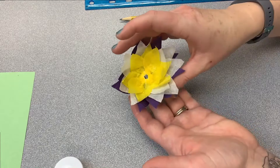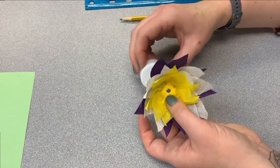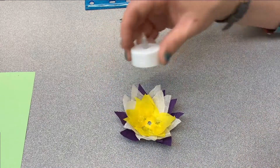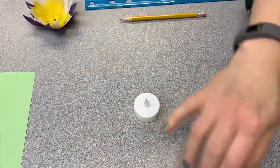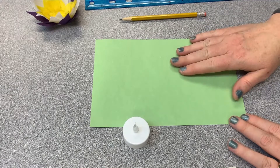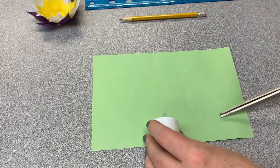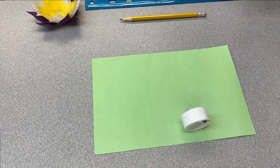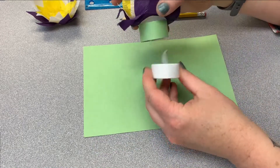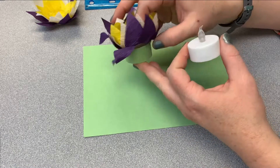Here is our lotus flower. I left the circle in the center open because once this dries, we have to be able to slide it over the top of the candle light. Set that aside and work on our next step, which is preparing our light. You're going to need a piece of green paper — it doesn't need to be a large piece. We're going to cut a strip of paper lengthwise to wrap around the outside of the tea light. It can be a little bit taller or shorter; just try to get it close.